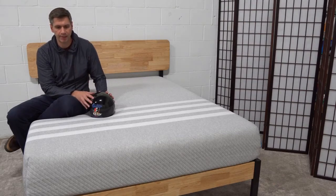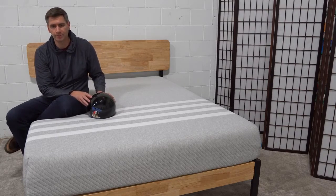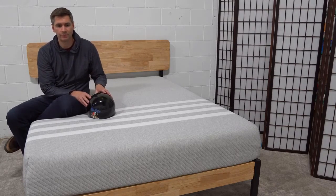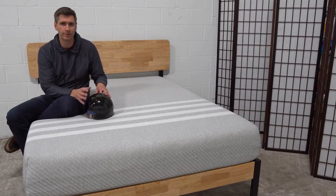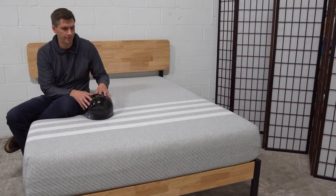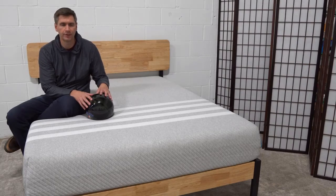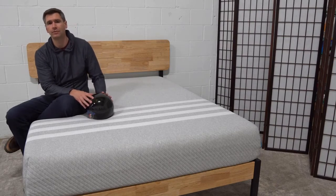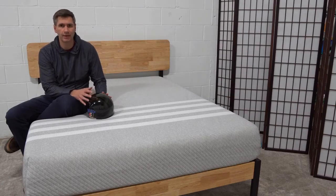What I like about them right off the bat is they've created a feel that has a very universal appeal. It's a breathable, three-layer foam mattress, and despite what you've heard about memory foam mattresses sleeping hot, the Leesa does have a fair amount of breathability. That's what's really garnered them a lot of accolades — they have over 12,000 five-star reviews, making it one of the most highly reviewed mattresses out there.